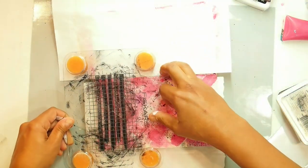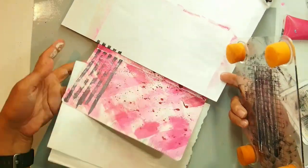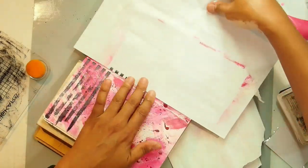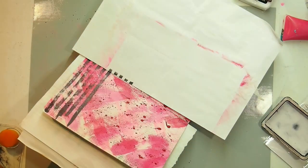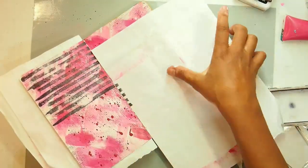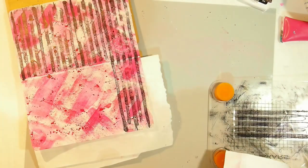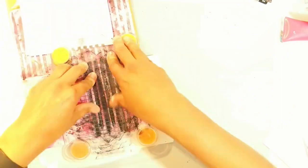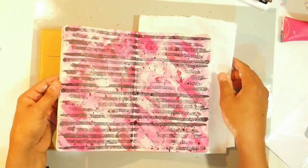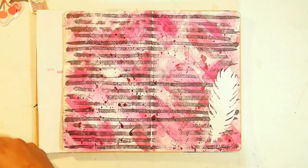I'm starting from the center of the book outwards and I've got paper on either side to protect my book and as a marker for making sure that the pages line up. At the beginning of the book the left hand side is really flat, so I added a thicker book underneath to make it more flat. It's not perfectly stamped but that's okay with me. I line up the paper with the previous line and I end up getting this kind of grungy looking background and I love it so much.